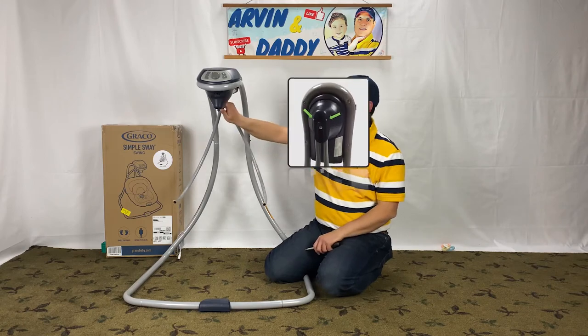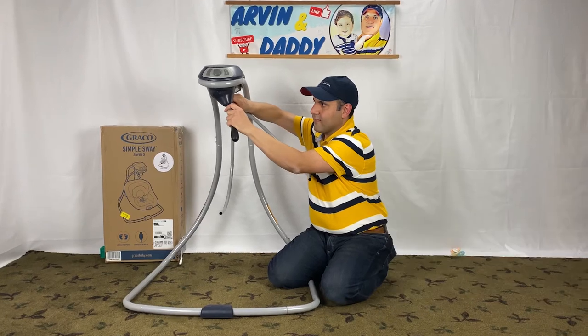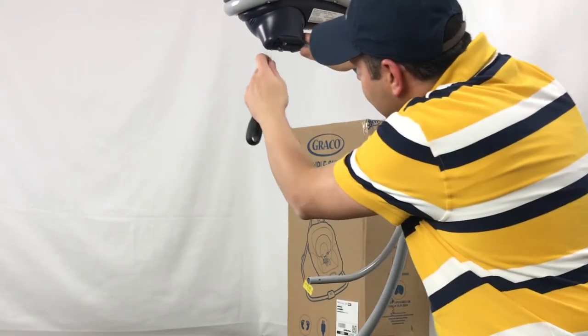In this step, I remove the hanger tubes from the swing frame. This is also a push pin connection. Grab a screwdriver to make it easier to release it. Repeat this for the other side.